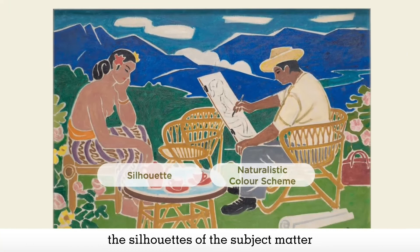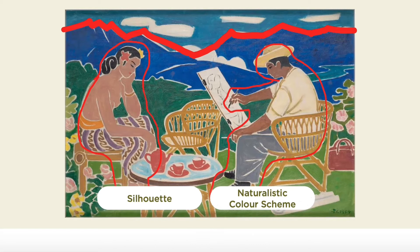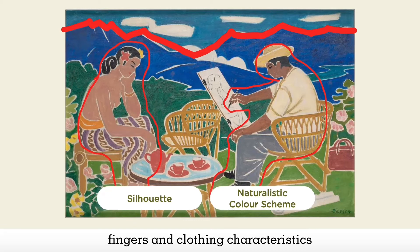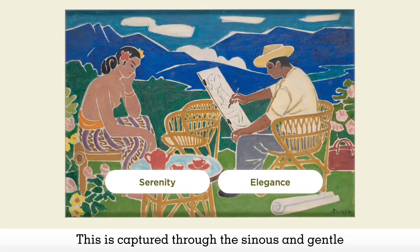Nevertheless, the silhouettes of the subject matter and the naturalistic color scheme give enough clues for viewers to understand what they are looking at. The mountains are given enough jagged forms to suggest the mountain summits. The figures are presented with basic human features such as limbs, facial features, fingers and clothing — characteristics which are helpful in informing viewers of their identity. Despite the simplified style, the artist was still able to capture the serenity and elegance of the scene.